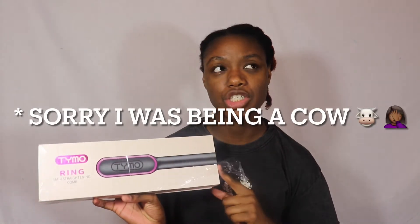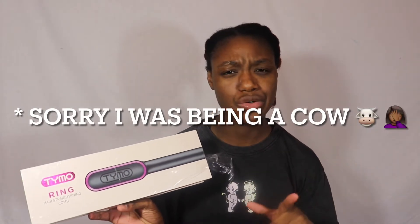So I did get a new toy Christmas time and I'm finally getting around to using it — it is the Tymo Ring. It is a hair straightening comb. I'm so excited. They do have this, which is the older version. They do have a newer version, but I just wanted this one. My mom actually bought this for me off of Amazon, but they do sell them on their website.